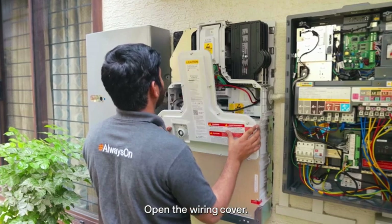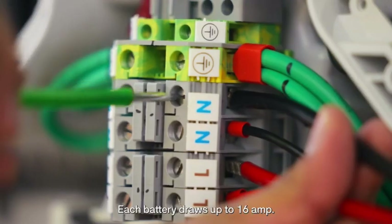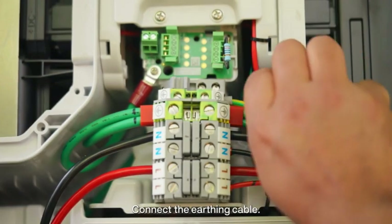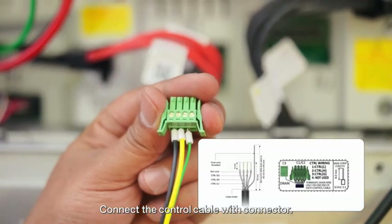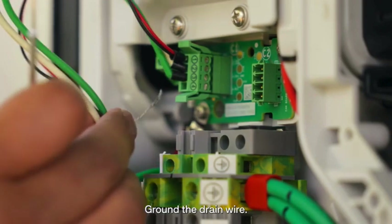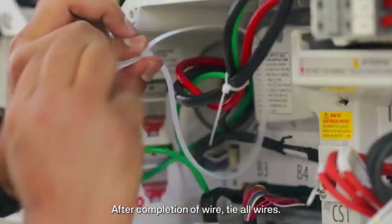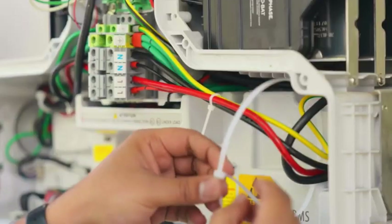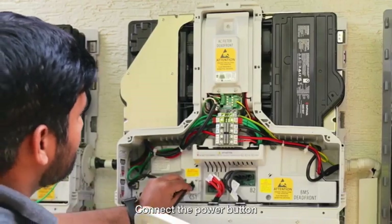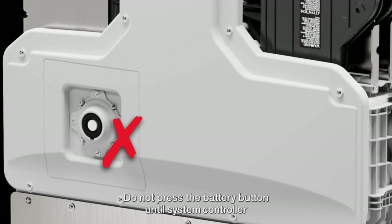Open the wiring cover and carefully remove the button connector from its terminal. Connect the line and neutral cables — each battery draws up to 16A, so choose the cable size accordingly. Connect the earthing cable. Connect the control cable with connector and plug it into the control communication board. Ground the drain wire. Plug the end resistor into the last battery. After completion of wiring, tie all wires. Plug in the positive and negative DC connectors. Connect the power button and install the battery wiring cover and tighten the screws. Do not press the battery button until system controller connections are complete.